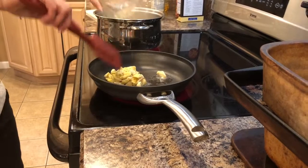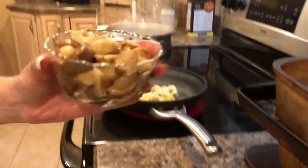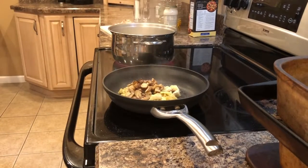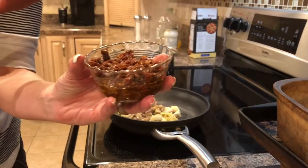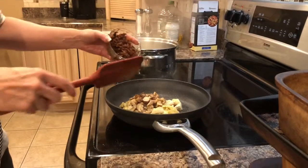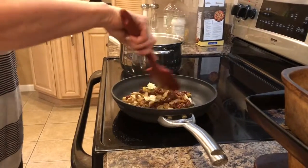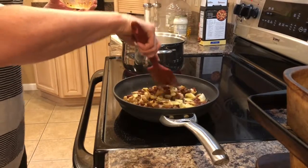Then I have about a half cup of chopped marinated mushrooms, and about a half cup of chopped marinated sun-dried tomatoes — those are marinated in oil, so they'll give a little extra flavor and a little extra oil to help create the sauce. I'll stir that around a little bit to make sure it's nice and combined.